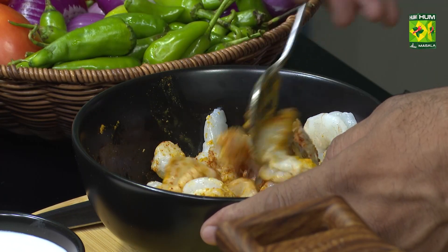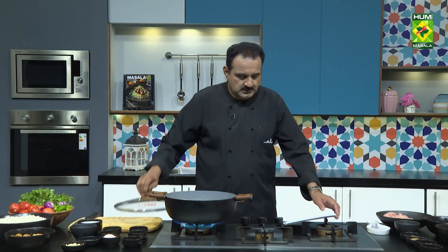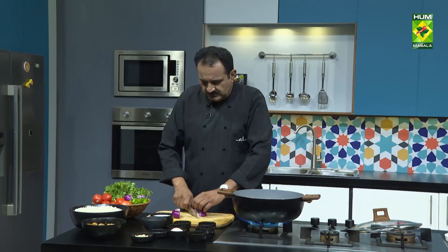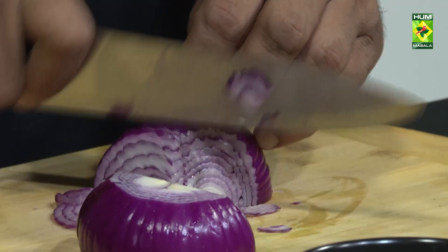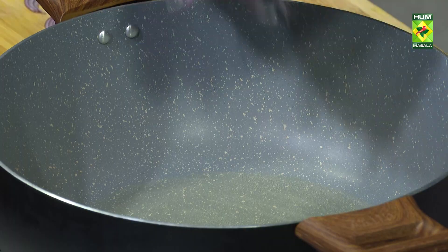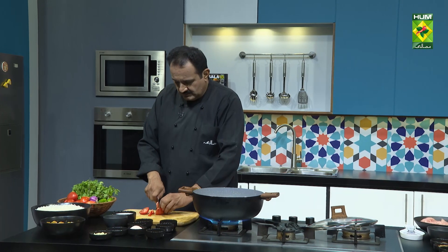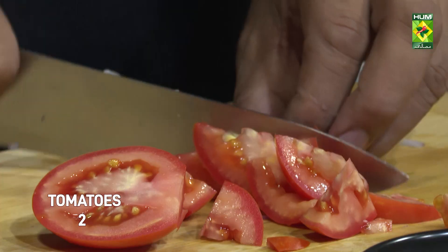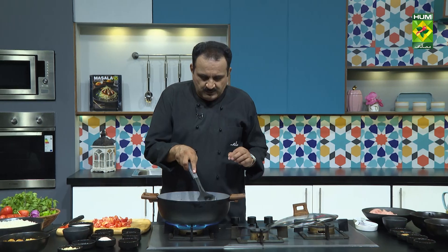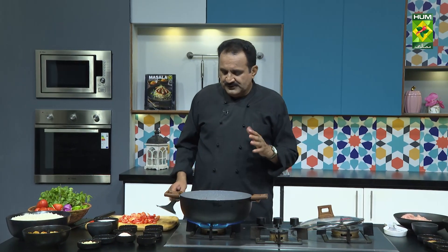The jhinga biryani will be made. The onions will be browned on the heat. We have to make them brown, and when they get brown, we have to remove half of them.